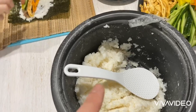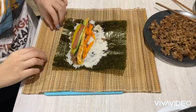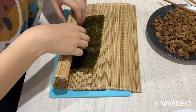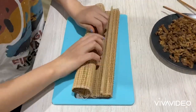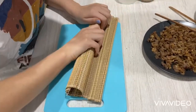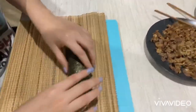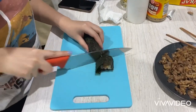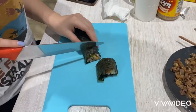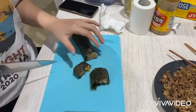I messed it up — okay, never ask Tracy to do rice. You gotta squeeze it real tight. It's fine, guys — as long as it has all the ingredients it needs, it's fine.